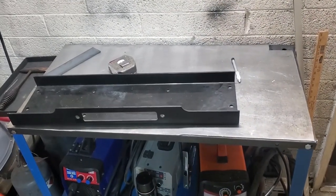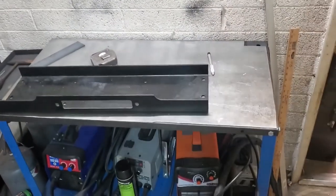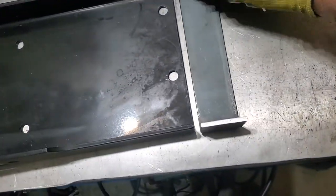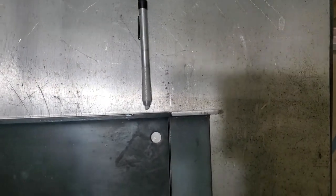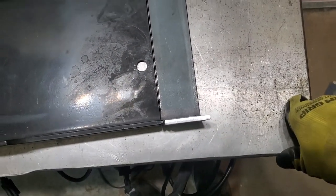I'm giving myself a 20% chance that it's perfect, a 50% chance that it's good enough, and a 30% chance that I'm going to have to cut it and fix it. Here we go. Look at that — that is absolutely 100% perfect.